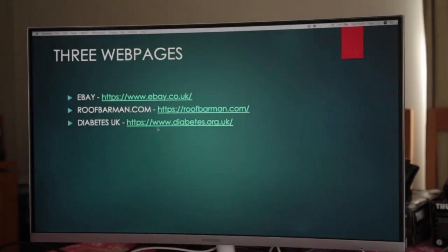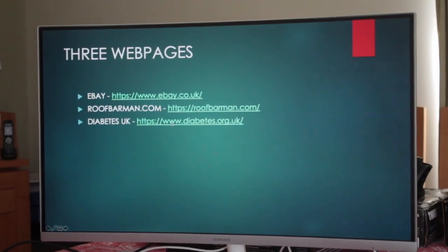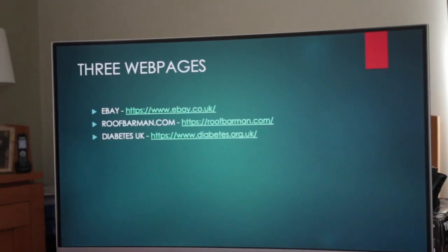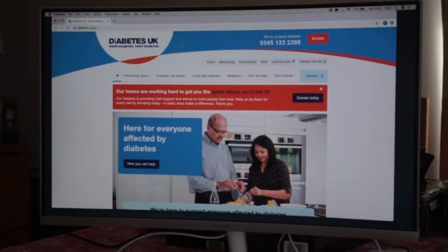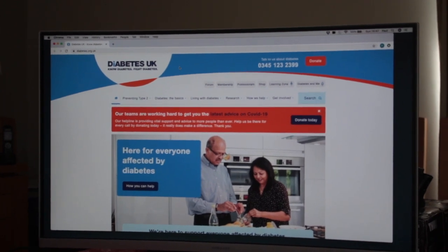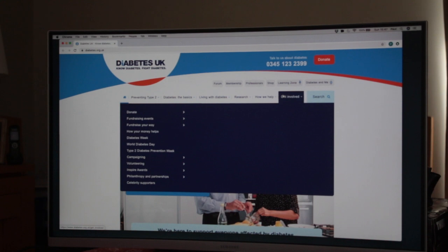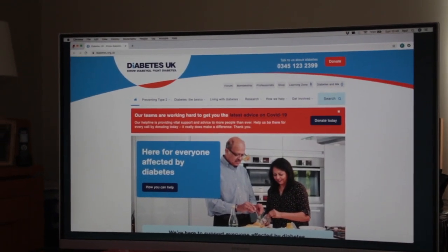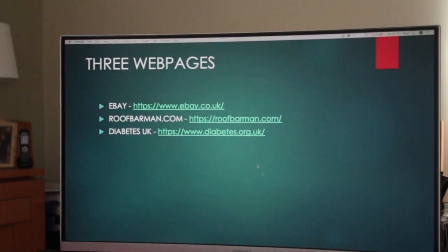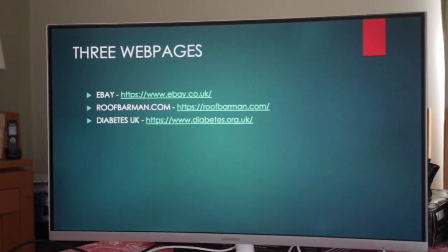The third website we're going to show you is Diabetes UK. The only purpose of showing you this is if you don't have an eBay account or PayPal. All we'd ask is that if you wouldn't mind, just go to that website, hit donate, and send your £2 to Diabetes UK — but only if we're saving you money or you find the video helpful.